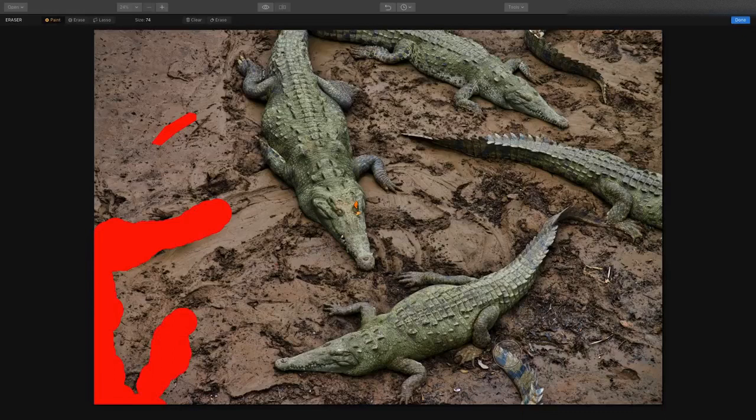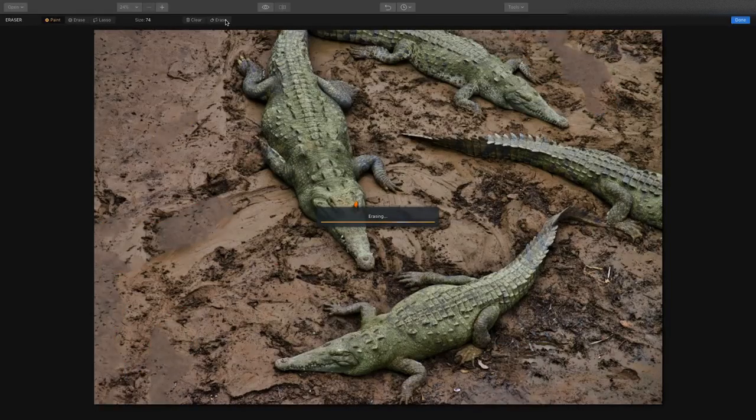For example, a little bit of this alligator coming into the scene, this little tail poking in, and the same thing up here — just paint that out. When you're ready, look it over, make sure nothing's missing, and click the erase button. It's going to analyze the image, look at surrounding pixels, and try to come up with new pixels. The erase tool is great at taking out big objects, and you see there it came up with all new pixels and removed those distracting things from the composition.